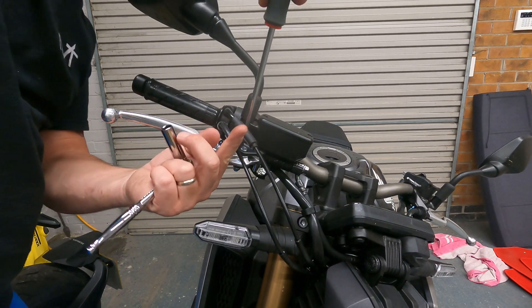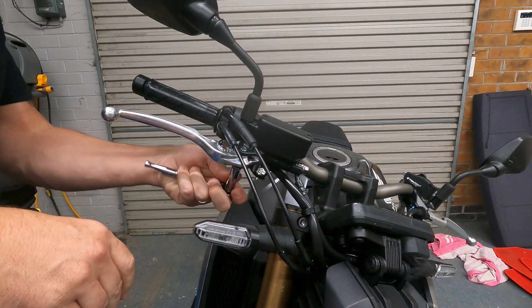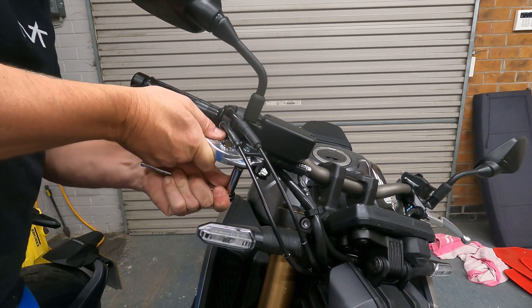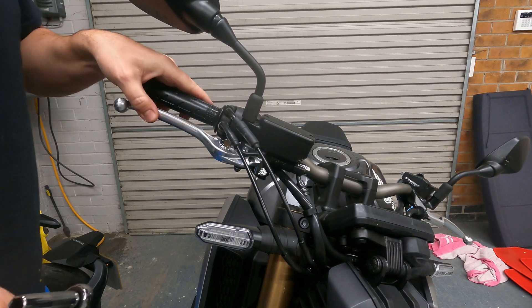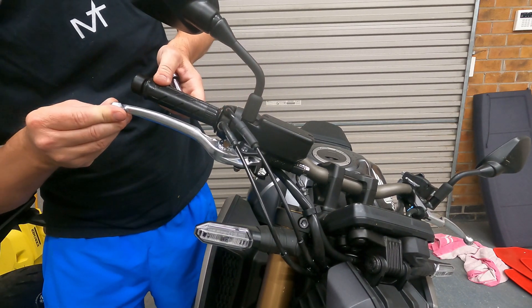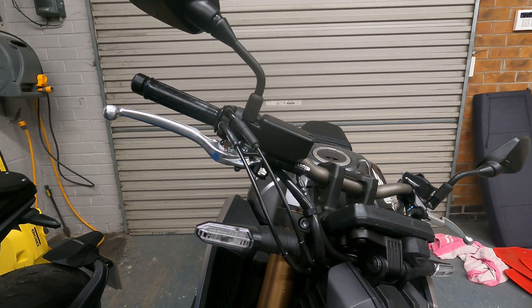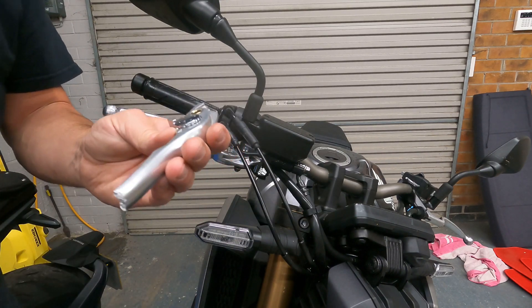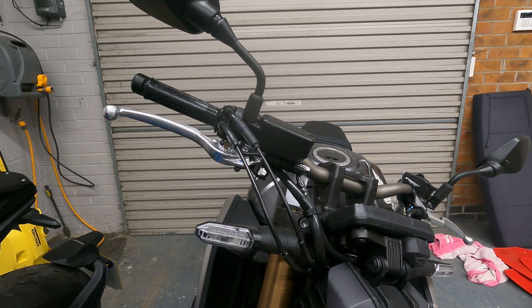Give that a little nip up — don't want to over-tighten it, wants to be tight enough but not too tight. Perfecto — that's it installed, five-minute job. Easy as that: 10 mil ratchet or adjustable spanner, flathead screwdriver, and your new part. Rest in peace to the old one — that lasted two weeks. Anyway, it's all done now, quick quick install.